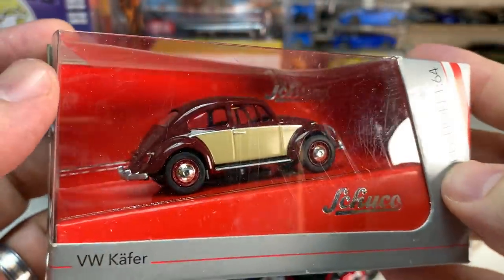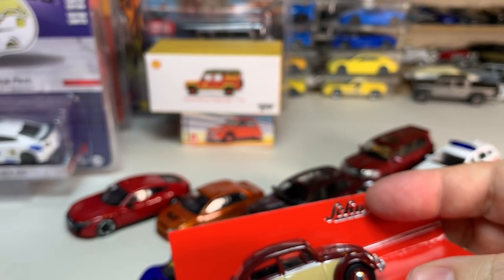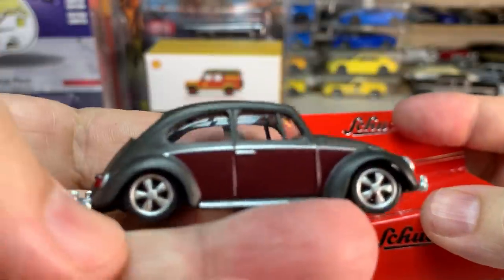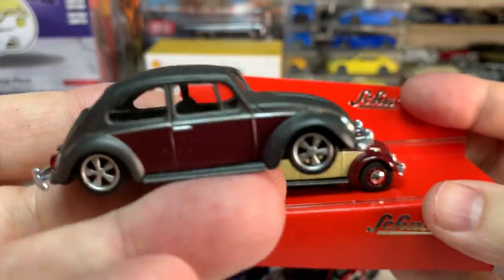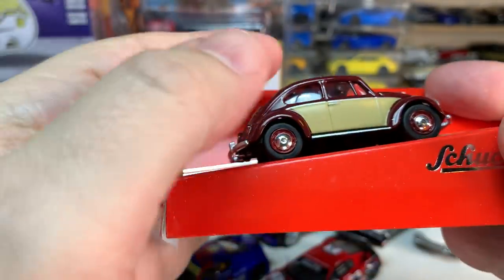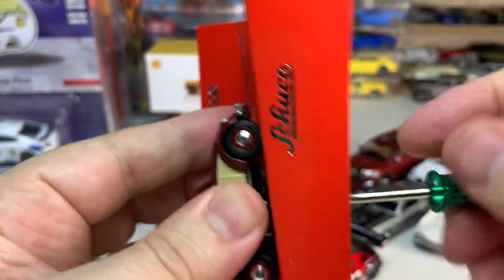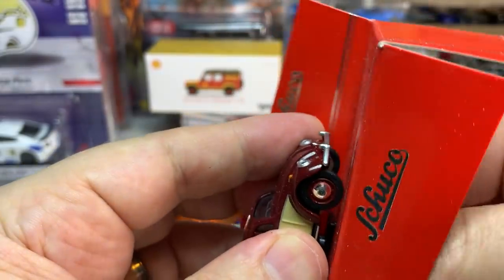From Schuco — every time I get a Volkswagen I have to say I don't typically collect Volkswagens. But for some reason Schuco keeps grabbing my attention with some of their Volkswagens. The last one they got me with was a lowered version of what I think is this same casting, which I thought looked really cool — a lowered, customized version. And this one is at the opposite end of the scale — just a stock, early release Volkswagen Beetle. Beautiful color combination — I couldn't pass this one up when I found it.